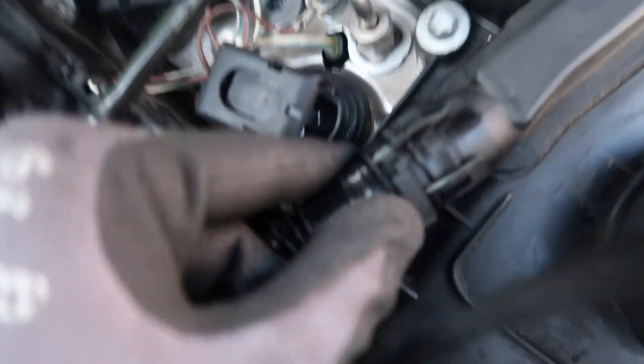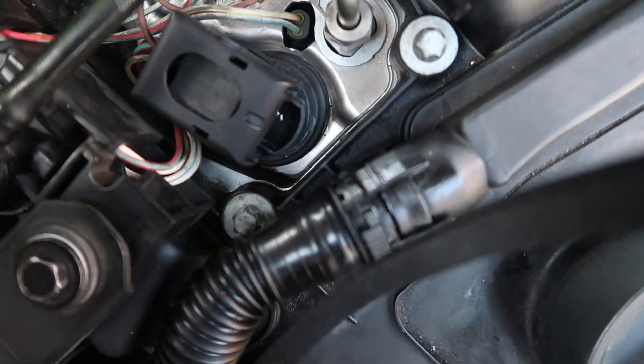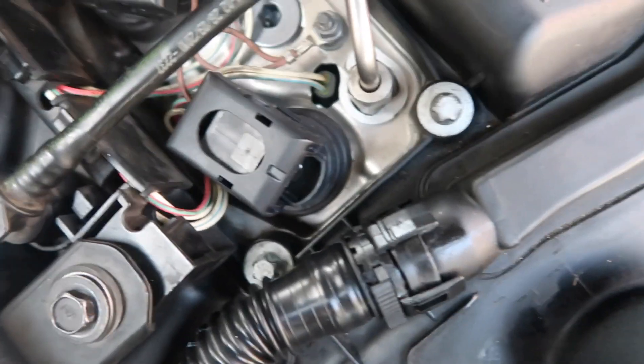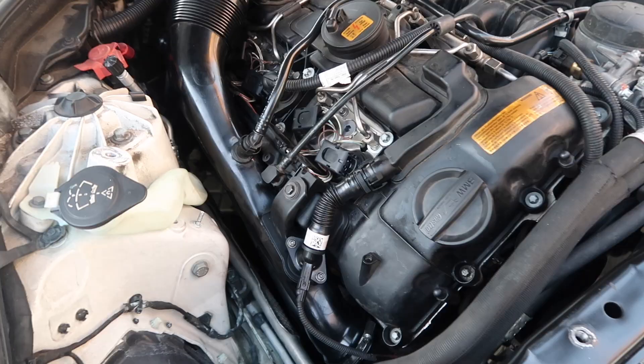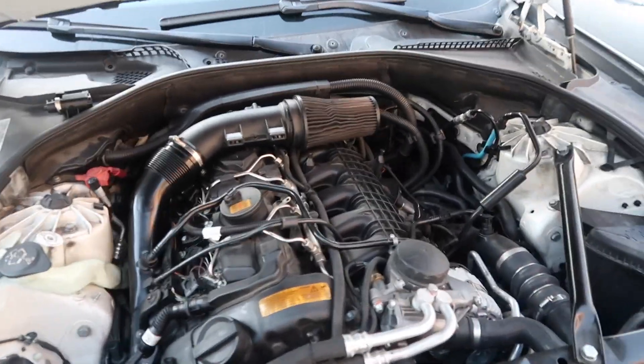There's a little tab in the back — you press it in and this little clip right here just pops off. We're going to go ahead and take all those off.